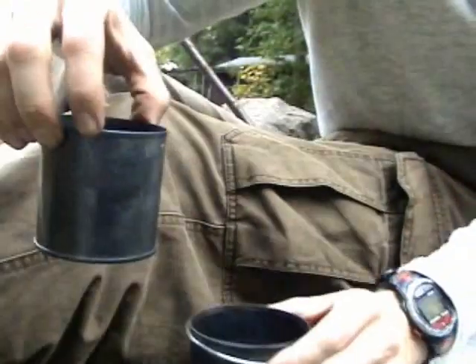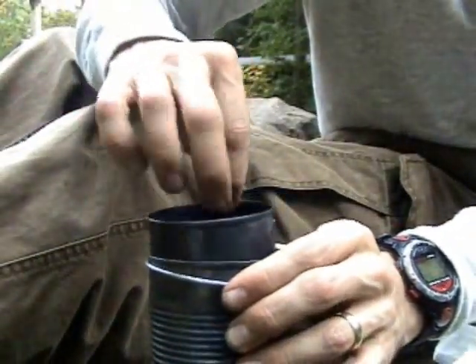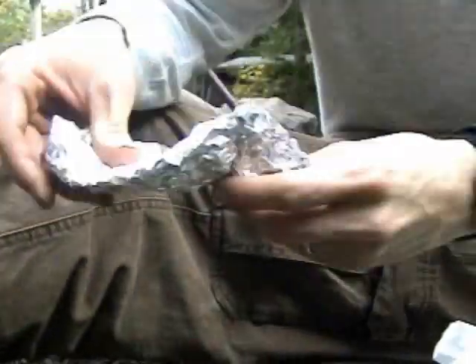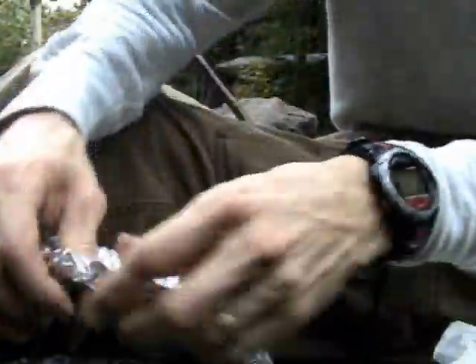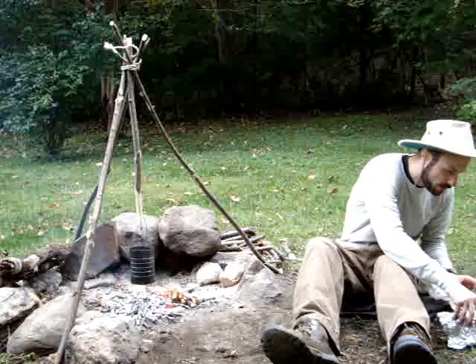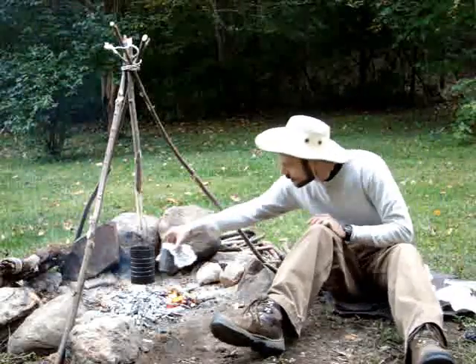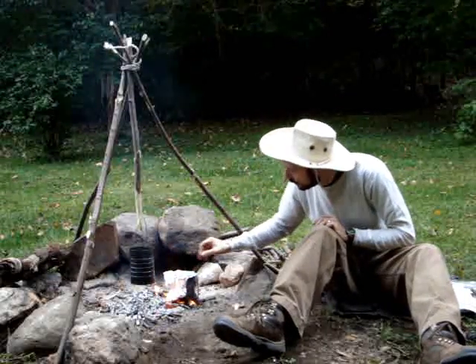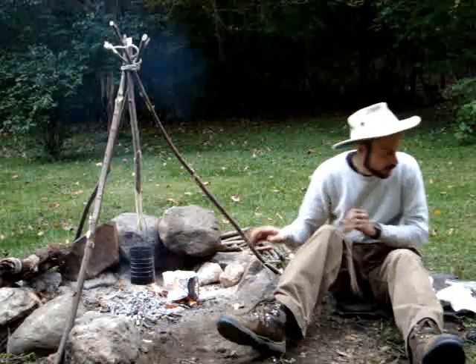I'm going to try to actually poach an egg here. Poaching eggs is probably a little better for you than frying. I'll take the egg, put it in the cup with the water, and then I've got some tin foil left over — I'm just going to use that to cover it up. I'll put this right on the coals and let that boil to poach the egg.